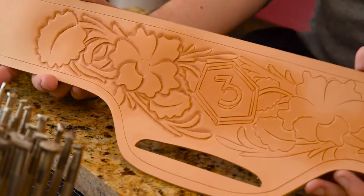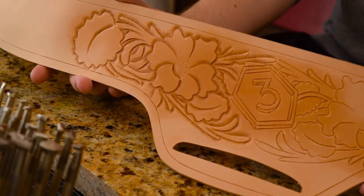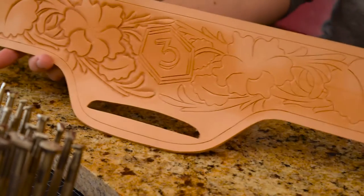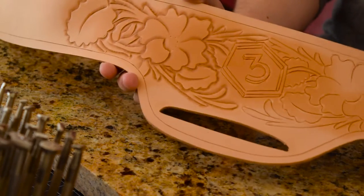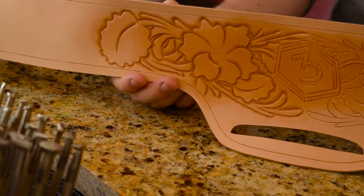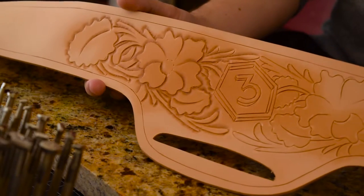One side is finished and I just wanted to show you this portion here. You can see the difference between this beveled side and this unbeveled side — this has got pretty good depth to it. That's really going to make it pop off the back of the leather, which is exactly what we're shooting for.